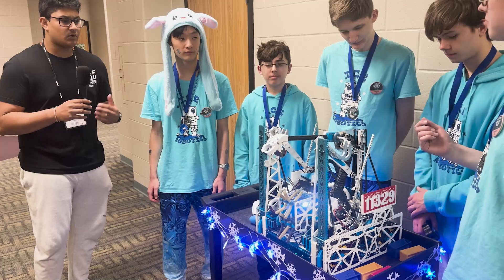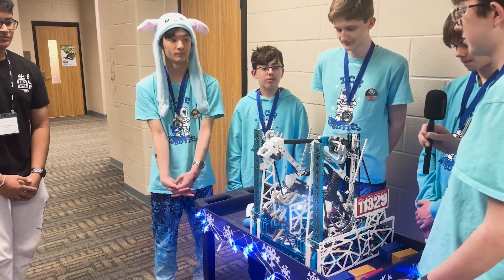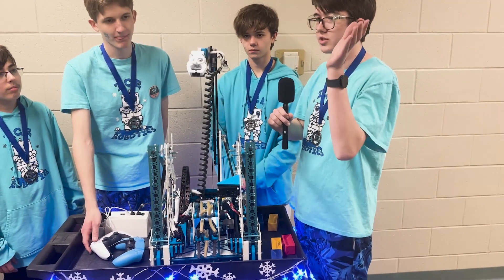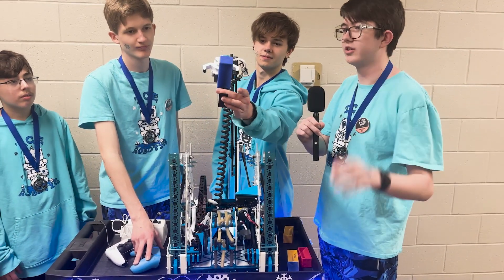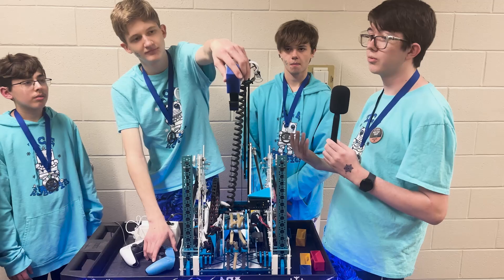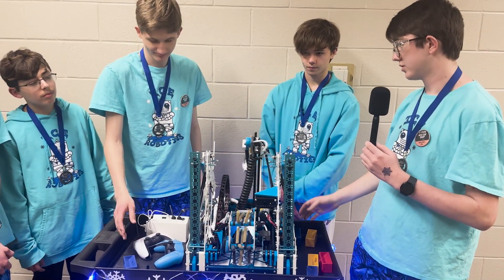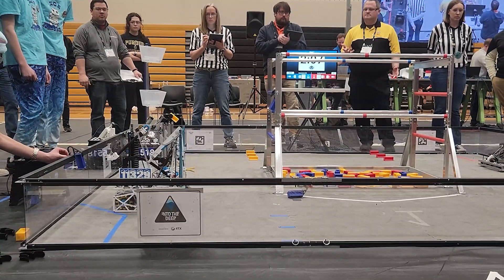One of the best ways we made the outtake work was putting our claw at a 45-degree angle so we can drive directly up to the submersible and clip specimens on instantly — drivers just slam directly into the sub and it's done. We also have a way to grab off the back with the same arm, so we can intake samples off the ground and specimens off the wall, keeping them separate without worrying about intaking the wrong thing.